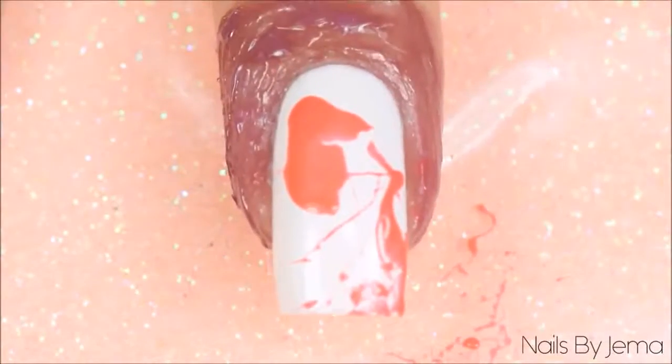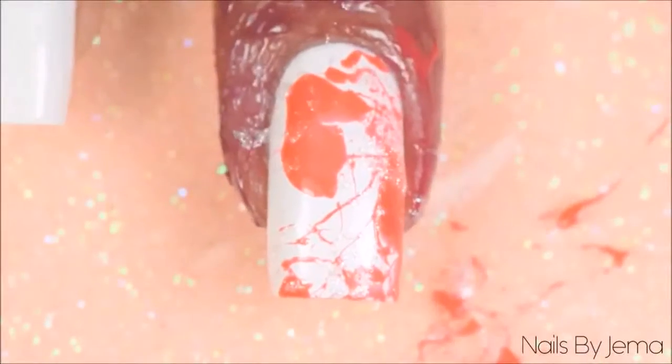You need to move really quickly in this part. If the polish doesn't spray off the straw and onto the nail, it's because the polish barrier separated to the edges of the straw or you didn't blow hard enough to move the polish.